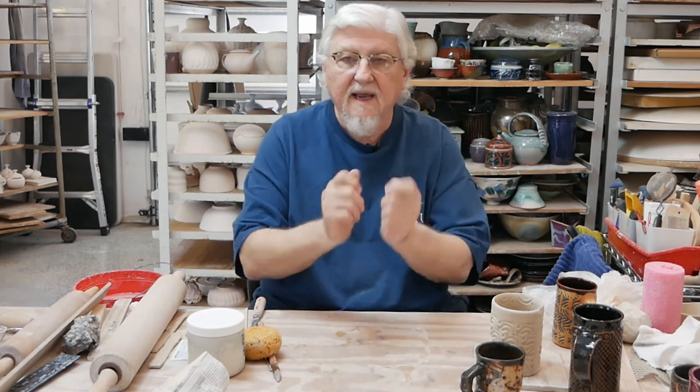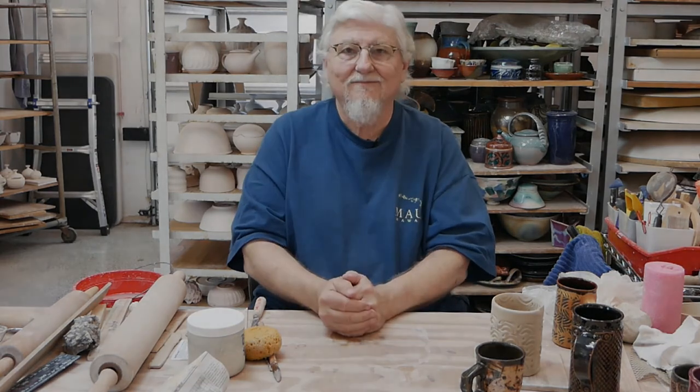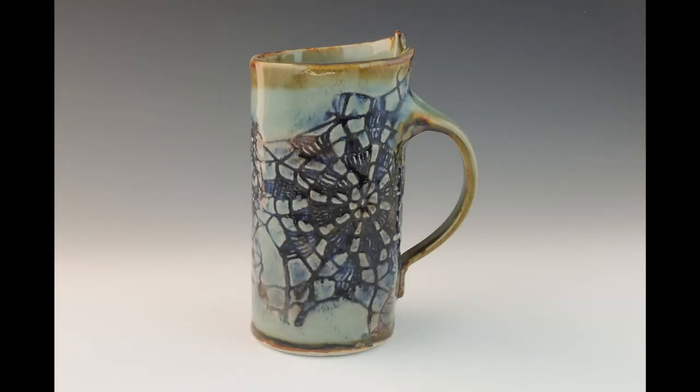That's the basics of making a cup. I'm going to do another video where I go over adding handles and finishing it off.